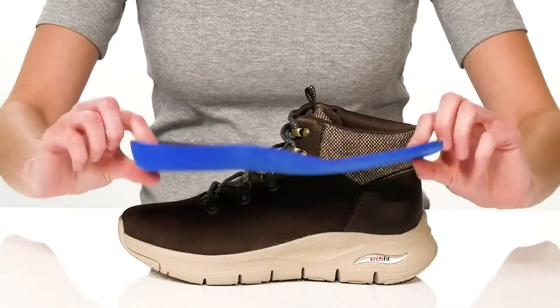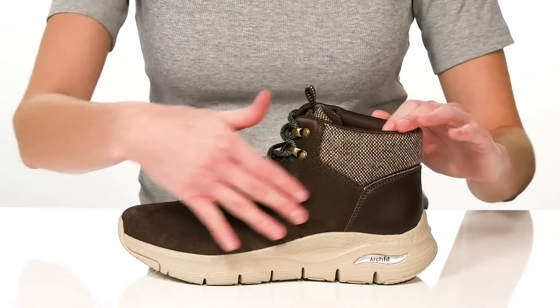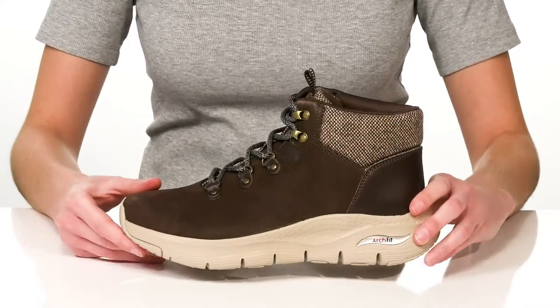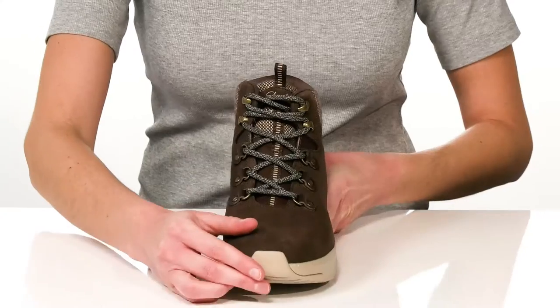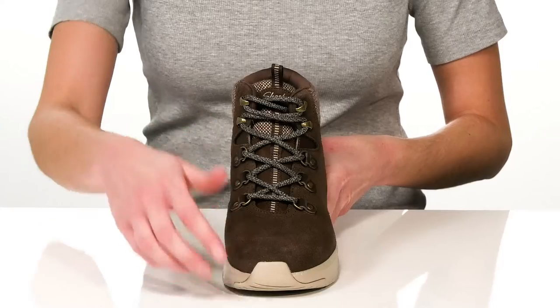The upper is made of a soft suede and has been treated with 3M Scotchgard, so they are water resistant. The lace-up closure features D-ring hardware to give you a locked down fit that you can also customize to your own preference.